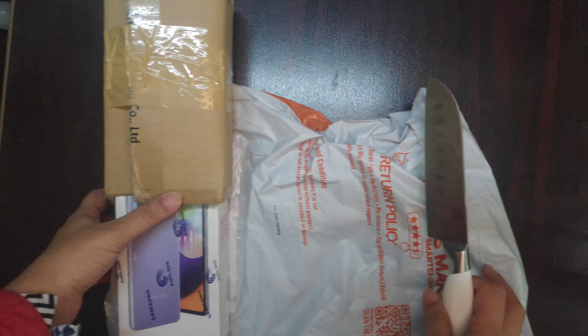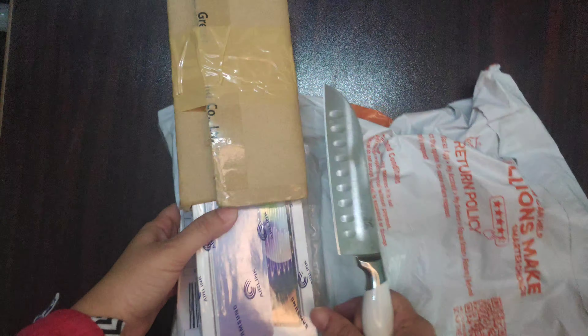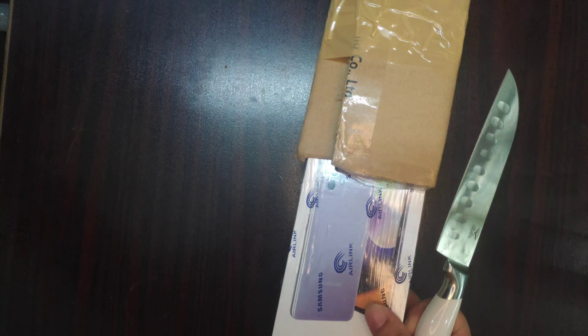Hello everyone, today we will unbox the A52 which I have ordered.